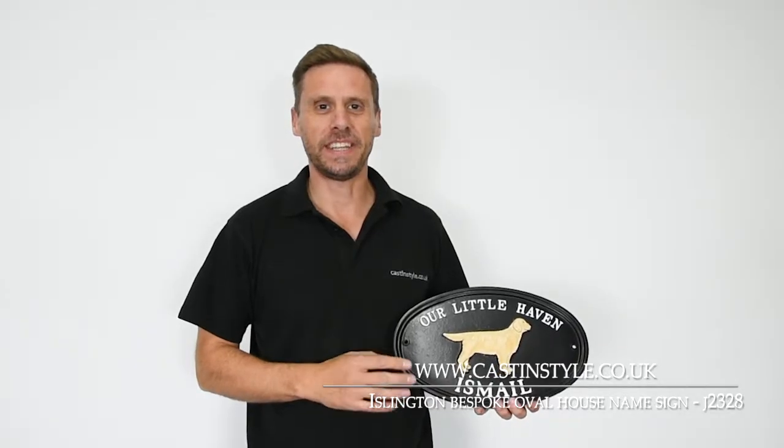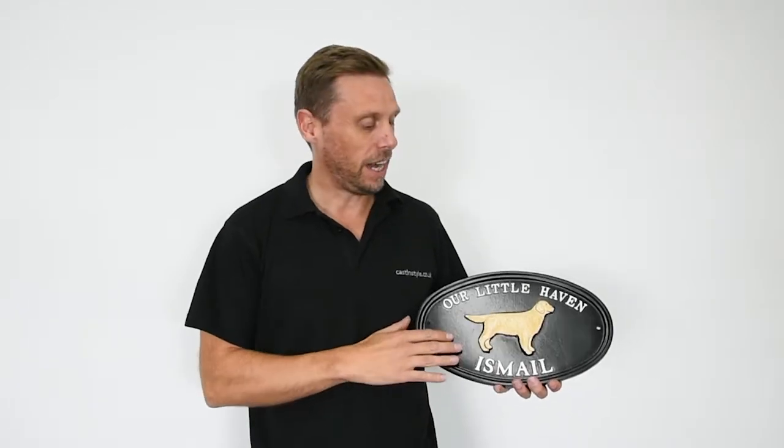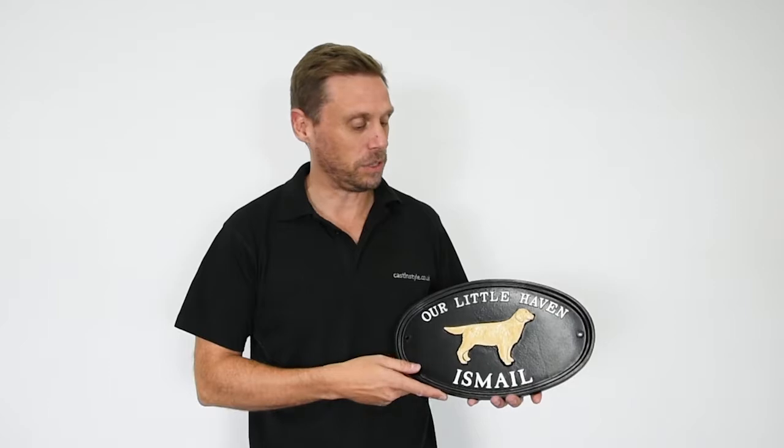Hi, I'm John from CastingStyle and this is the Islington Oval Bespoke House Names Sign. It's code J328 on our website. All these signs are individually handmade to your requirements.